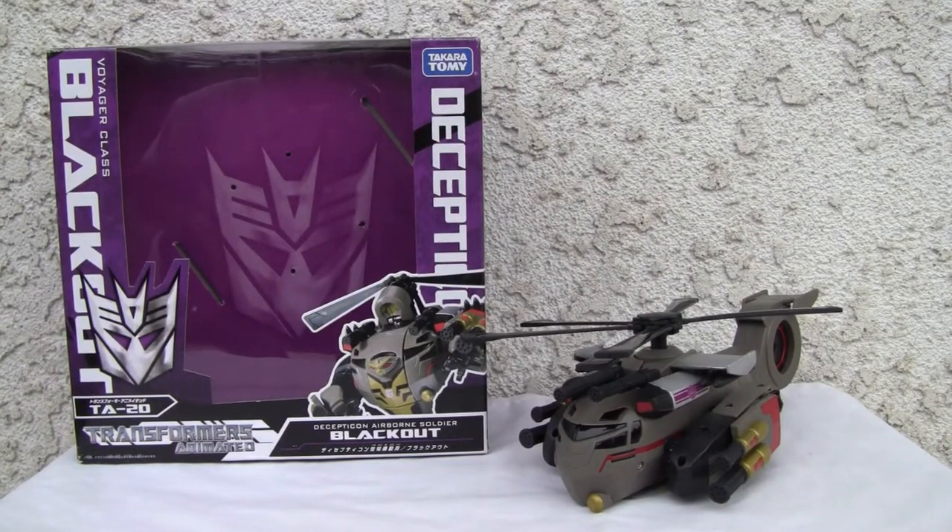Konnichiwa YouTubers, it's Redstock Trait from Point Magoo, California. Today we're going to do a video review of Transformers Animated Blackout TA20.